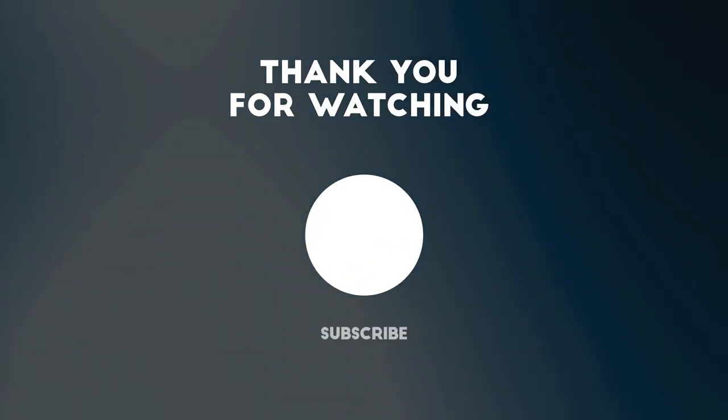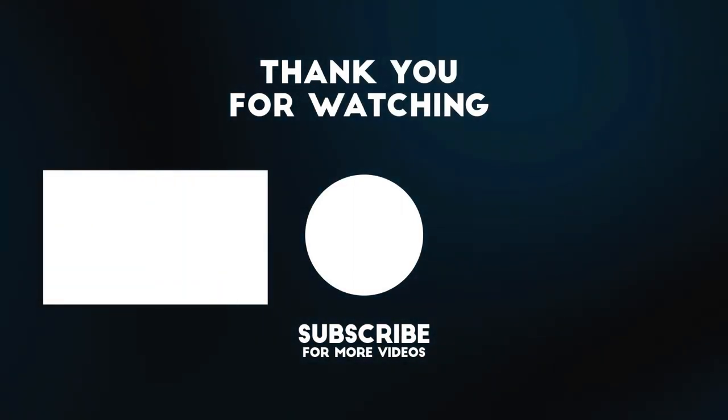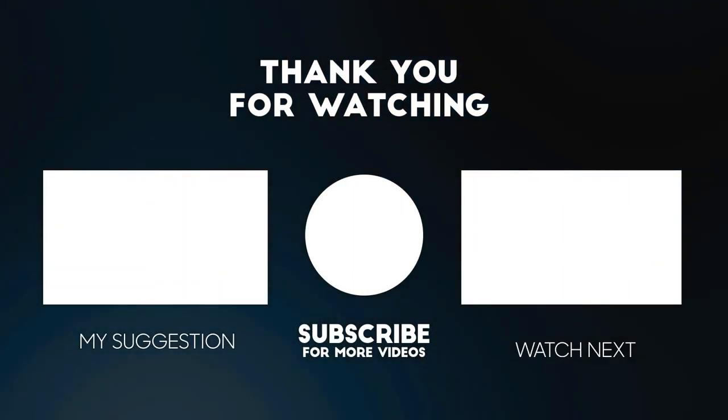Thank you for watching. Please subscribe to our channel for more updates.